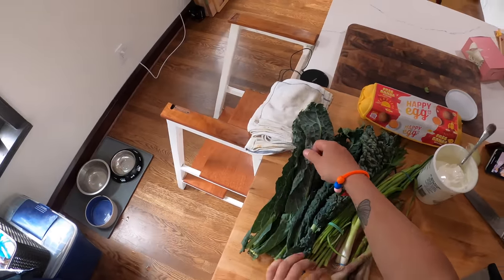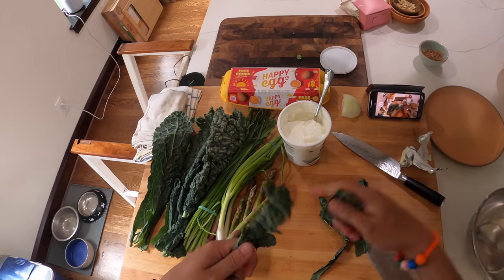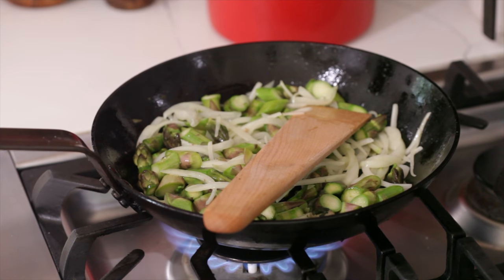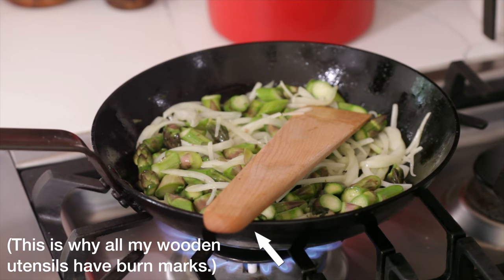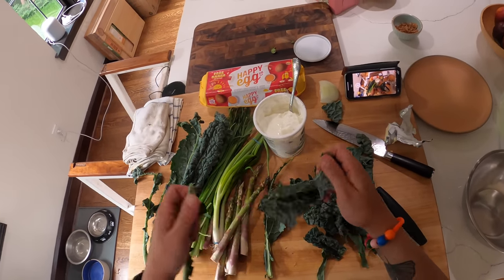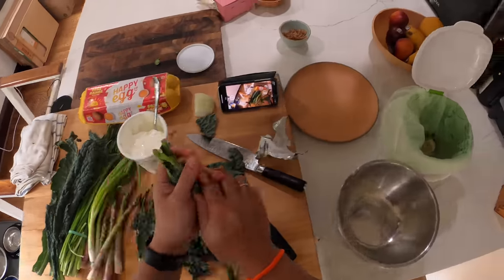We're gonna let that soften up a little bit. We'll put in some kale — I can use up all this kale. I'll probably make some kind of shaved asparagus and kale salad with the rest of this for lunch tomorrow. But for now let's do about that much kale. I've got a bunch of cheese nubs I gotta use up too, so we'll grab those out of the fridge.